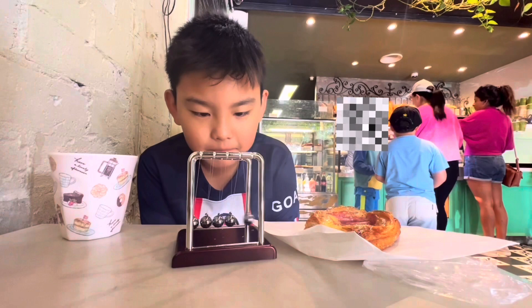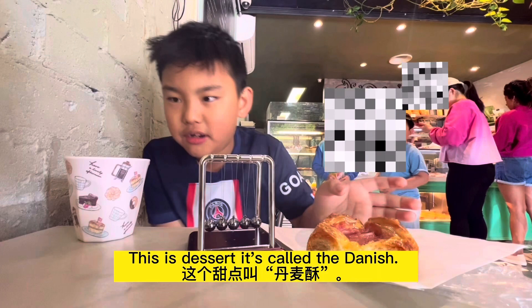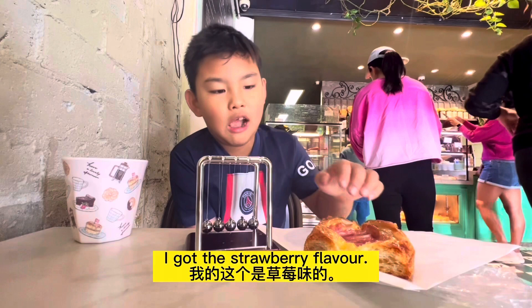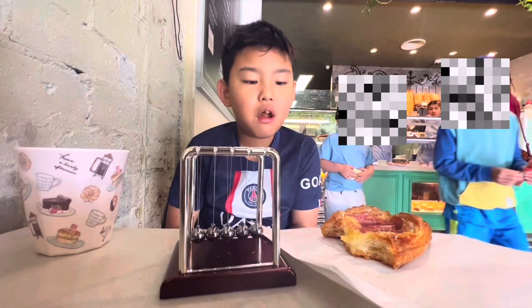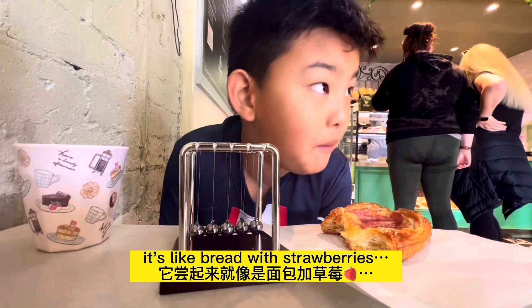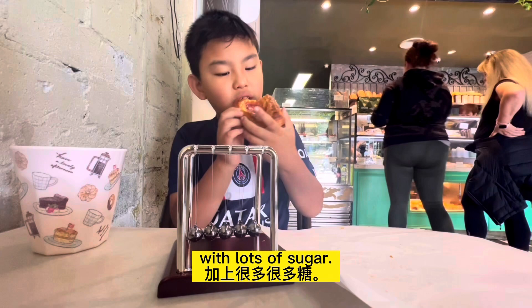I like culture, but I'm eating my dessert. So this dessert is called the bananas. I got the strawberry flavor. It's like a bread with strawberries, with water and strawberries.